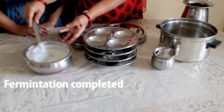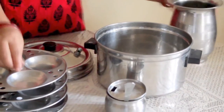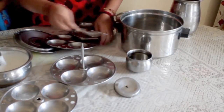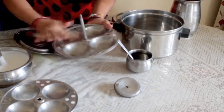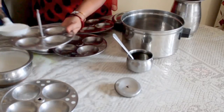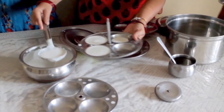The next step is to get a good fermentation. Let's see how it is prepared — this is a good fermentation. We will add a little water to the pan and add oil to the pan. We need to fill the molds just a little bit.